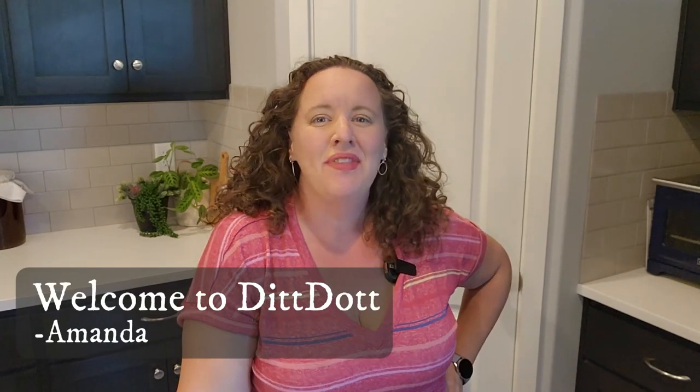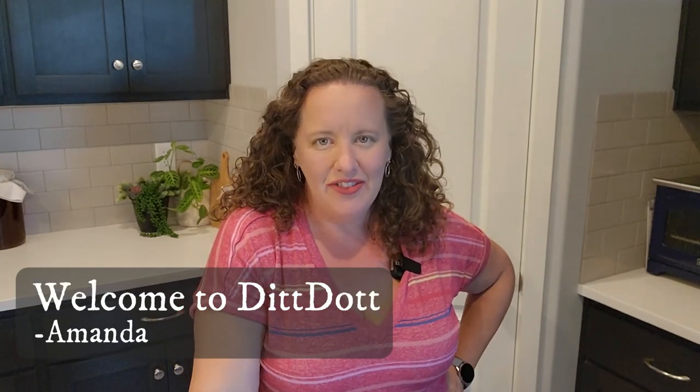Welcome to DitDot. My name is Amanda and I'm sure there are a lot of you out there just like me that loves homemade pastas like raviolis, dumplings, breads, and even crepes. Sometimes you just want to enjoy those types of dinners without having to go through the process of making them homemade. I use frozen raviolis all the time so that I can focus on the sauce or the filling of a dish.